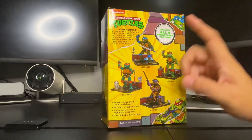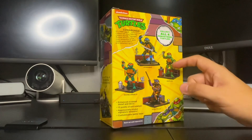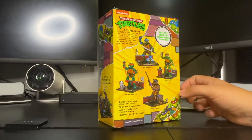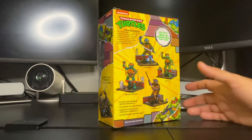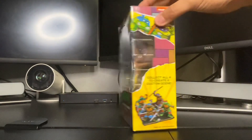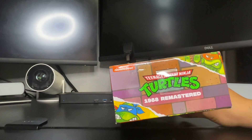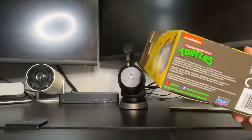So far I got Leonardo, Rafael, and Donatello on hand. Tomorrow I should be getting Michelangelo — can't wait to have the full set, put them all together. Here is the packaging, the top of the package, the bottom of the package.